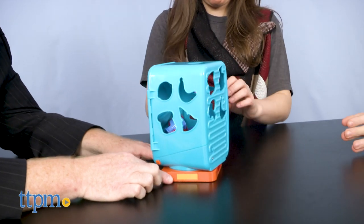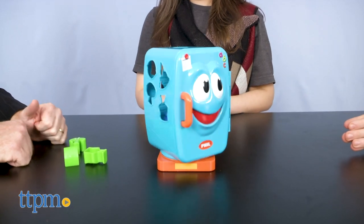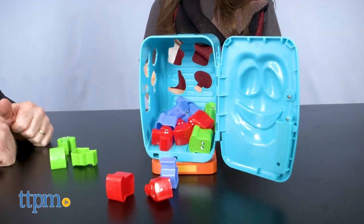For ages four and up, this game is for two to four players and it's from Tomy. Three AAA batteries are required and a screwdriver is needed for installation. For current pricing and where to buy, check us out at TTPM and subscribe to our YouTube channel for more great reviews every day.